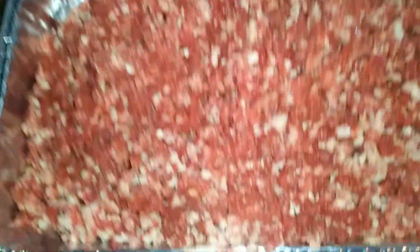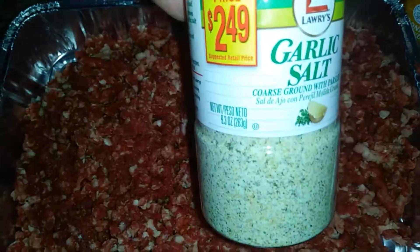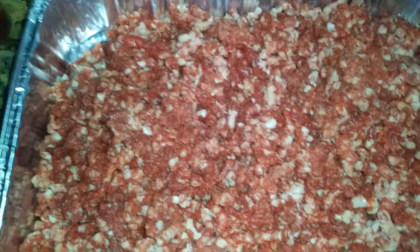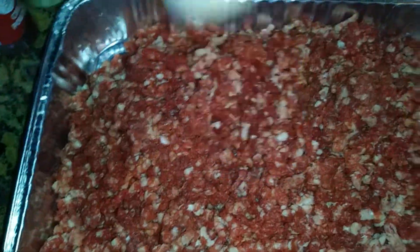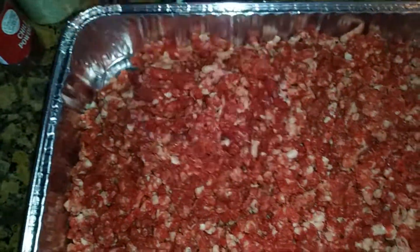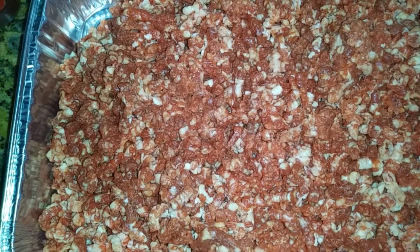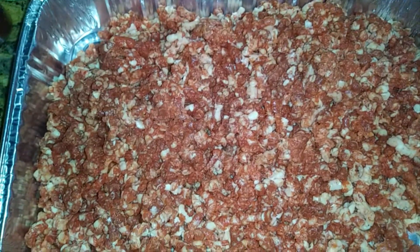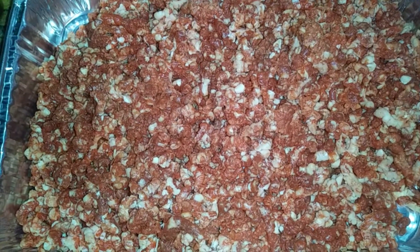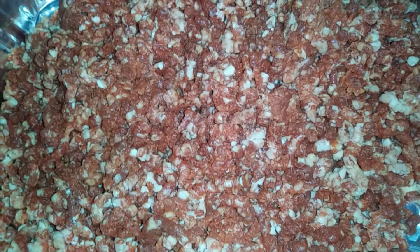I just ground the whole thing up, broke down the grinder, got it in the sink to wash up while this meat is sitting. What I'm going to season it with: a little bit of garlic salt, some black pepper, some chili powder, of course you gotta have the onion powder, some of that Goya, and I'm going to get some herbage in there with some parsley. About a quarter of a teaspoon of each just to balance it out. We don't want to mask the flavor of the beef — we're making burgers, not meatloaf.